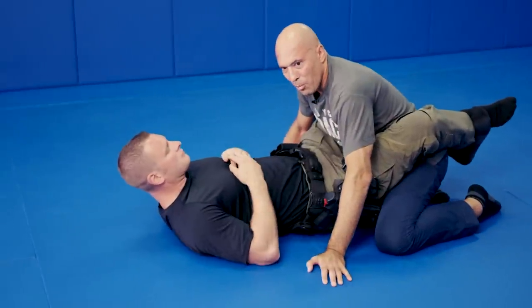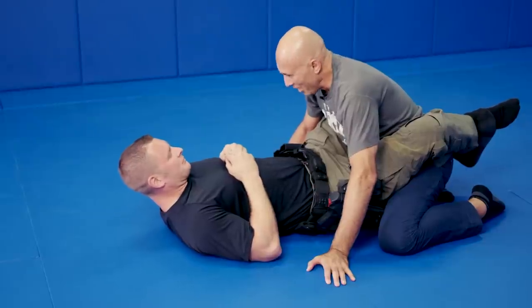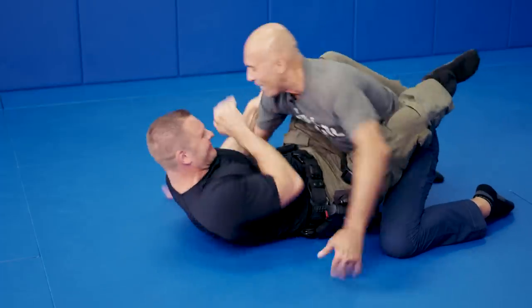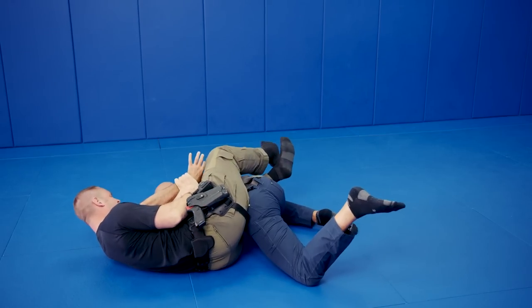This time I'm going to apply a little bit of intensity. We're going a little bit live, Anthony. So I'm going to hit you — defend yourself — and I'm going to try to take your gun. Got it. Good.